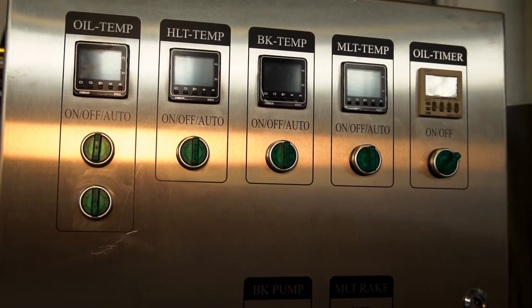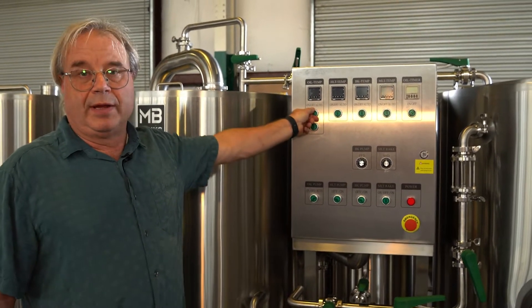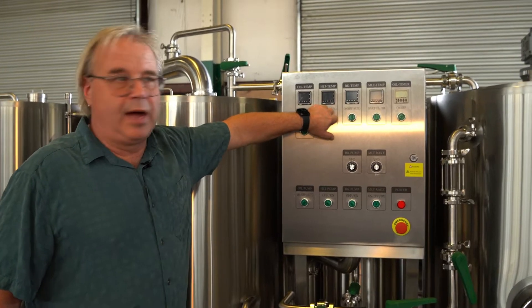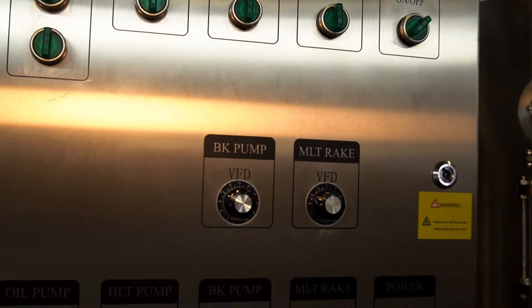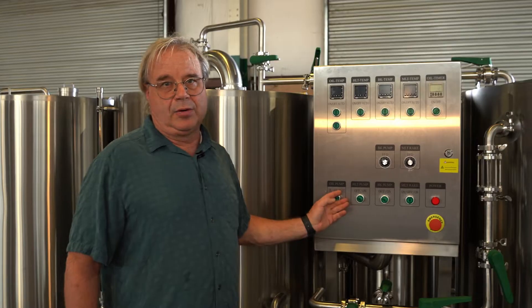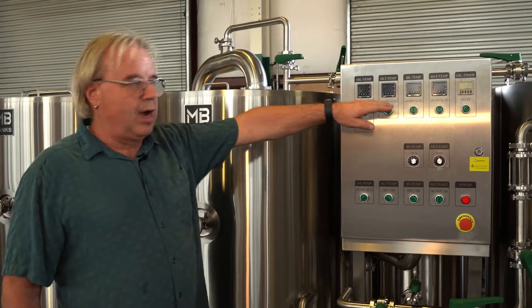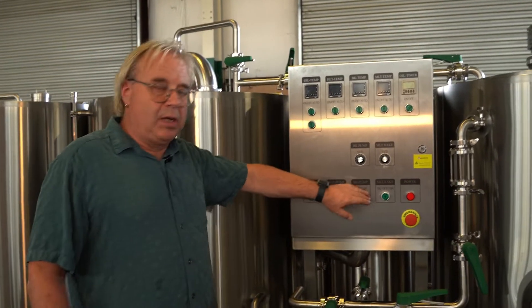We've got these beautiful PIDs — one for every vessel. We set the oil temp with this PID; this controls the oil temp and we can set it to auto control or force it on all the time. This controls our hot liquor temp — again, on, off, or auto. There's our boil kettle temp and our mash liquor temp. We've got variable frequency drives: one controls the boil kettle pump, one controls the mash rake. We've got controls for the pump — if we set the oil pump to auto, that means if any vessel is calling for heat the pump will turn on. This turns on the hot liquor pump so we can use hot water to mash in or for sparging.